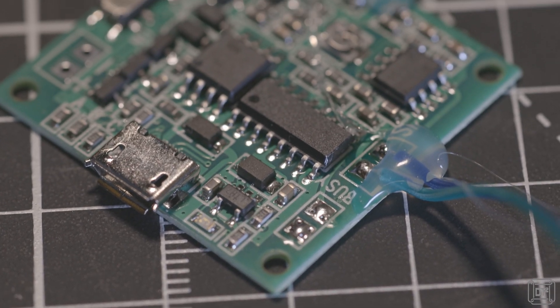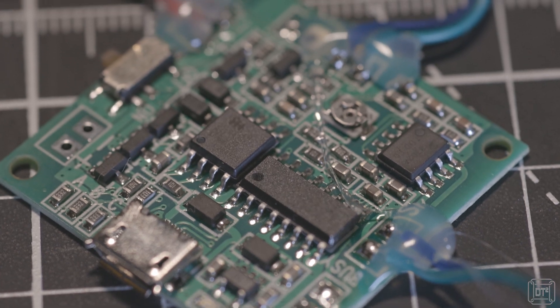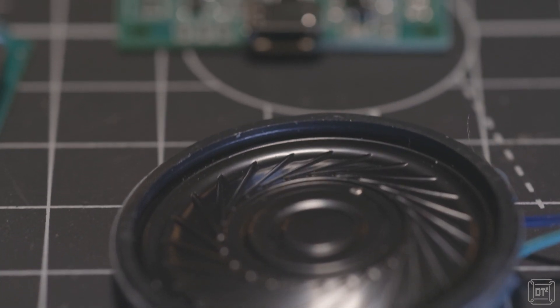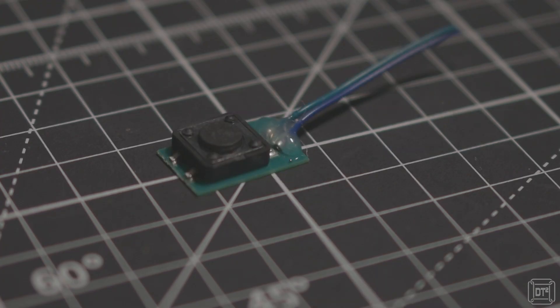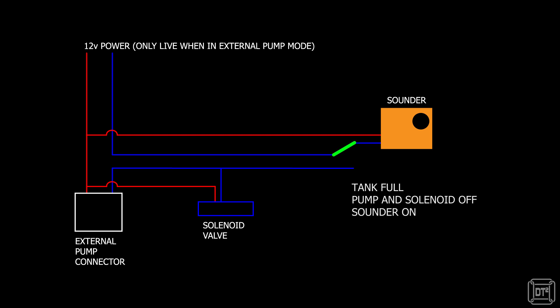The simplest and cheapest option for the sounder would be a basic electronic buzzer, which can be purchased for a couple of quid or perhaps even less, but if you look around there are much more interesting options. This small soundboard has a micro USB connection allowing a sound file to be downloaded onto it, and this then plays through the attached speaker whenever the button is pressed. I could leave the soundboard powered permanently and use the micro switch in place of the button to activate the sound, but instead I'm going to permanently connect the switch wires and use the tank switch to turn the power to the board on and off.